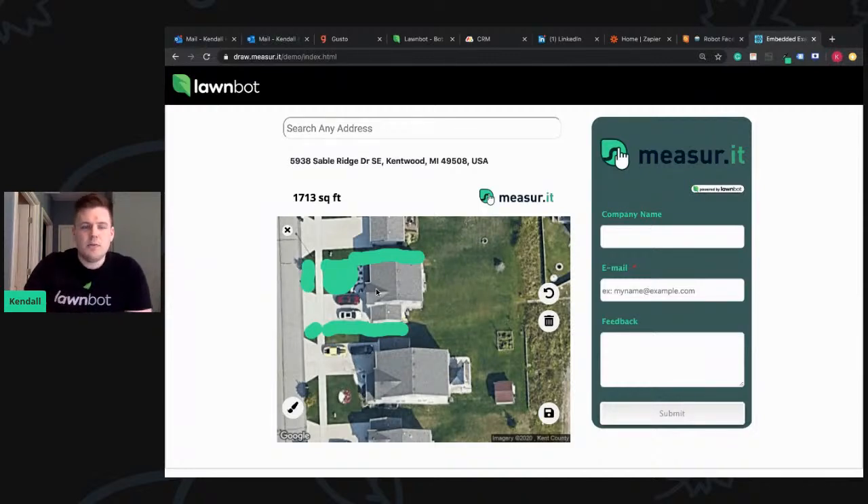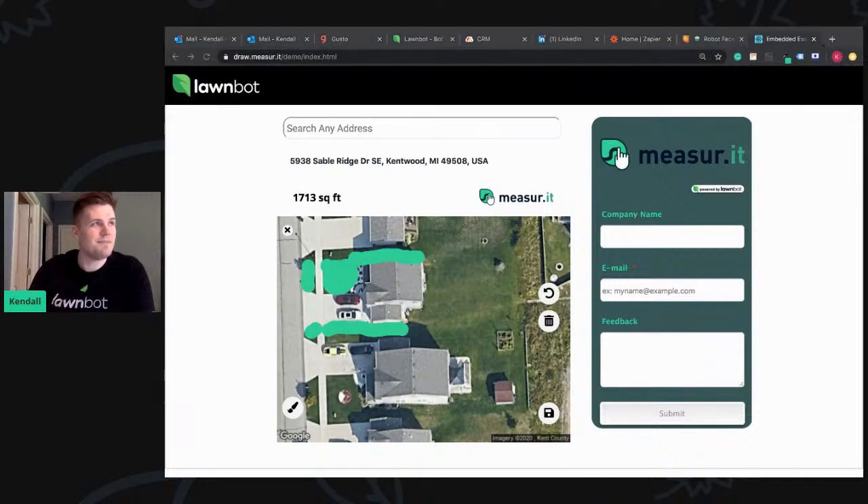Hope everybody's doing well. Wanted to show you our computer vision and image recognition — I think it's going to be a game changer. It already has been, and we're going to continue making this better and better. With each image and drawing, our computer model is getting better and smarter. Pretty fun times here at LawnBot — making lots of sales and the weather is heating up. We're anticipating a large weekend for sales. Hope everybody's doing great and having a great season. Kendall with LawnBot, thank you.